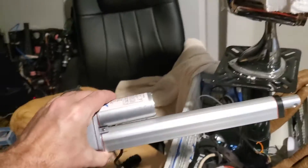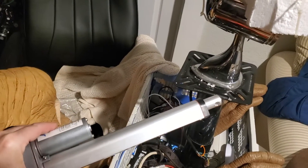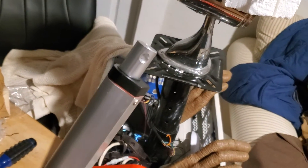So what I did is I got a linear actuator - this is more of an electronic version of the mechanical gas shock - so that I can have it move up and down electronically by a switch.